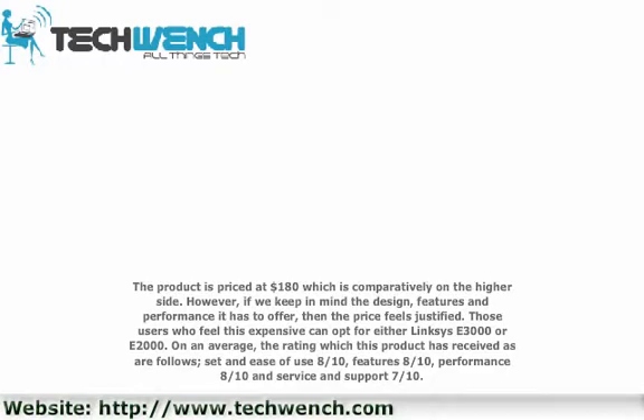On average, the ratings this product has received are as follows: ease of use 8/10, features 8/10, performance 8/10, and service and support 7/10.